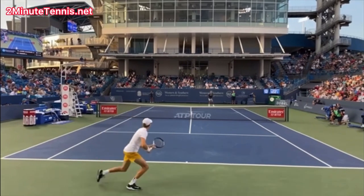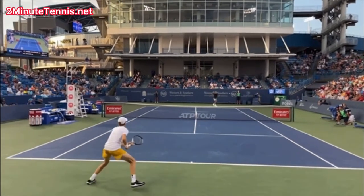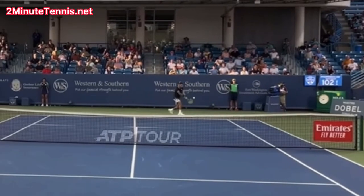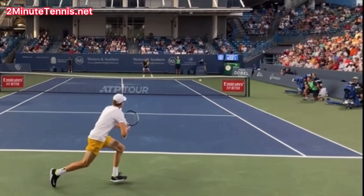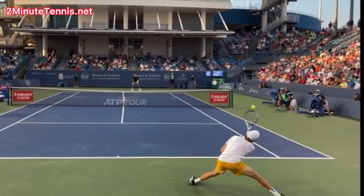Notice how deep he hits the ball. Depth is the number one way to force an error or force your opponent into hitting a weak shot. Notice how high he hits this ball over the net — he's not skimming the net. There's really good height; the ball is traveling over the net by about three to three and a half feet, and that means the ball carries and it lands deep. So please pay attention to your air target — how high you're hitting the ball over the net — which is what gives you the depth that forces errors or forces weak shots.